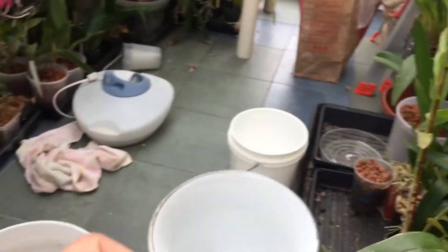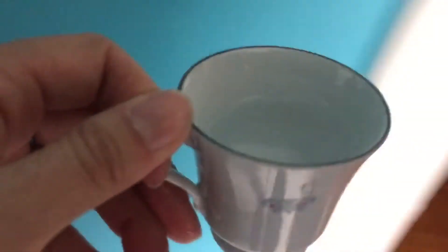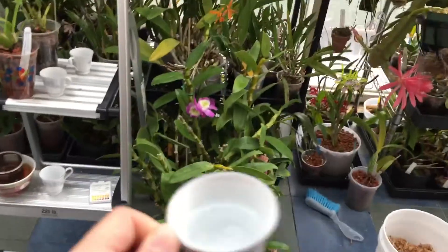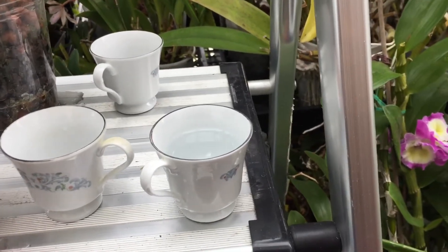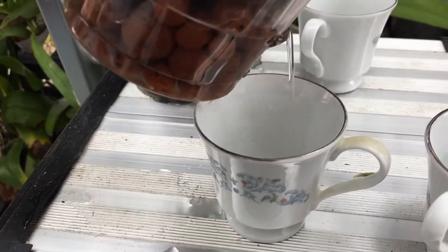First, let's see what the pH of tap water is. I have a little teacup and I'm going to take water from the tap right here. You can see me fill it. Now I'm pouring out the reservoir water from the pots into separate cups as well.